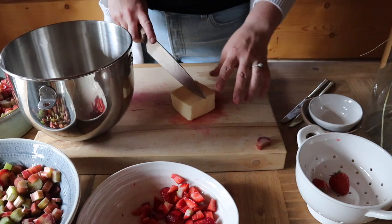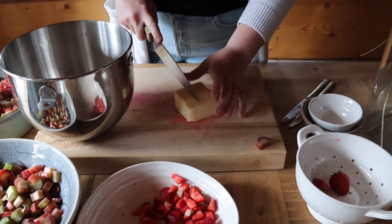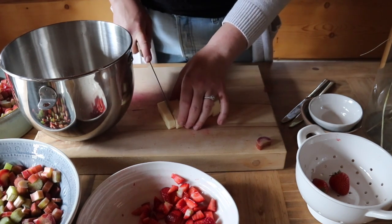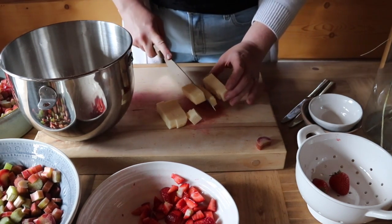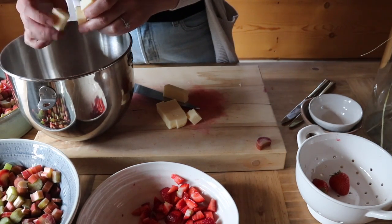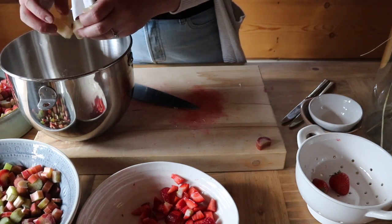I cannot find my pastry blender, so we're just going to do it with a knife. I'm going to cube it up. While I'm cubing this, I've got three quarters of a cup of ice water in the fridge right now, and when it's ready to mix the water in, I'll pull it out so it's still ice cold and mix it in accordingly.